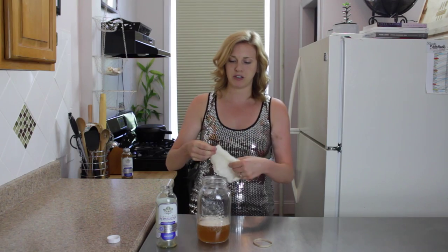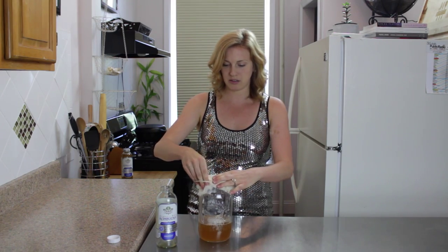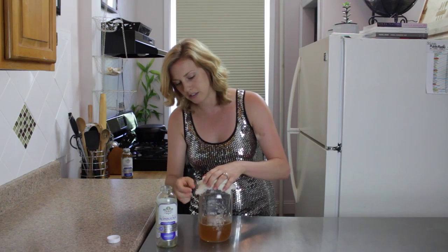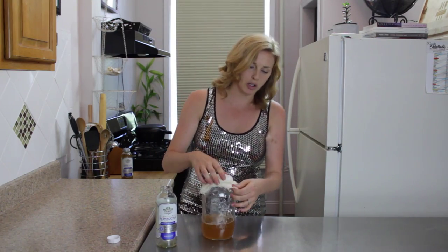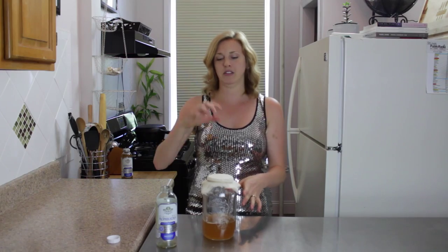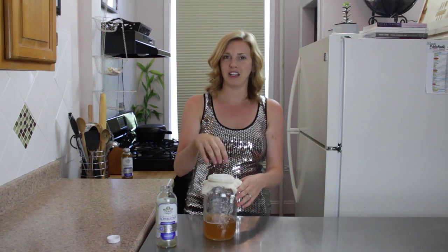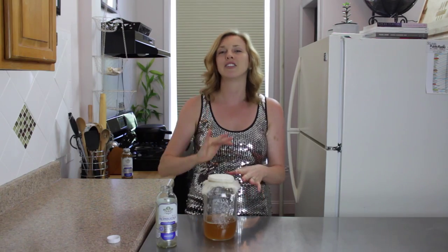Then you put some cheesecloth over it and secure it with your rubber band, just like this. Make sure it's nice and tight. It doesn't have to be cheesecloth — it can be an old t-shirt, an old piece of cotton, or even a paper towel. You just want to make sure it's breathable, because this is actually living and you want the air to circulate so it's getting oxygen.